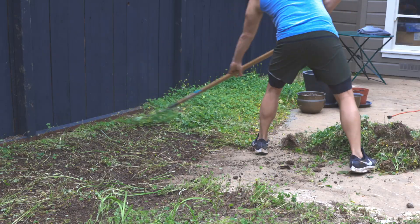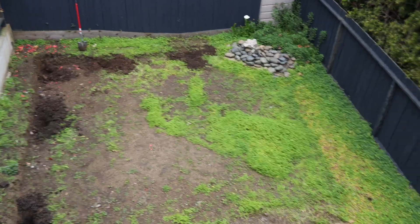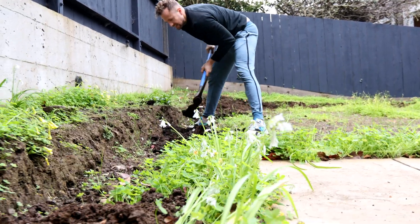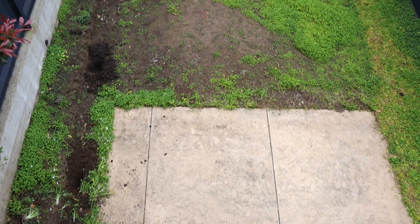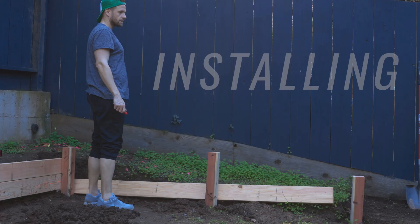The first thing we did was remove everything from the yard and then started digging out the area where the retaining wall would go. The prep was a lot of work because we have clay soil, so we made our first of many runs to the hardware store to buy a pickaxe to dig out the clay — we just hacked at it for hours. We also made holes 12 inches deep to prep for the retaining wall posts.